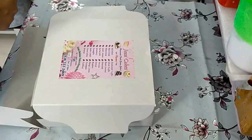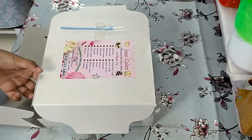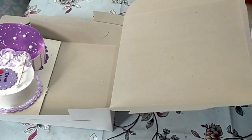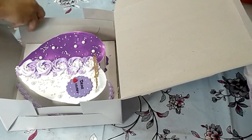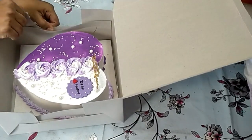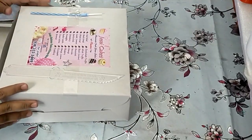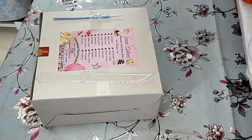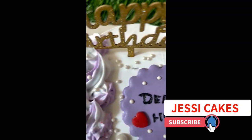I will pack the cake and use the 1kg board. The box is ready. I will decorate with a candle, cut the cake, and close the box. The cake is the final output. If you like it, comment and support the channel. Thanks for watching.